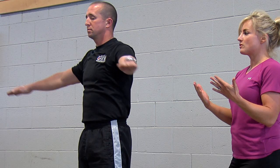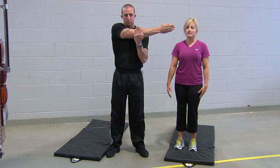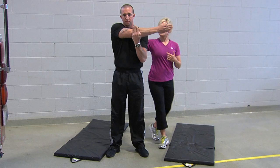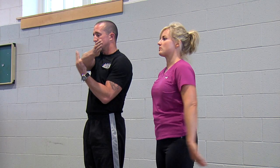Once you've done ten rotations in each direction, he's going to stretch the shoulder muscle. He's going to take his arm, point it straight out in front of him, pull it across his chest, take his other arm, press against the elbow, and in a light press he's stretching those muscles. You don't need to apply too much pressure to feel a good stretch in your shoulder muscles.